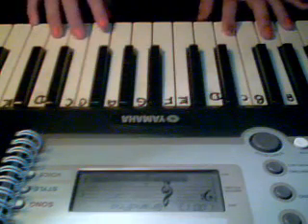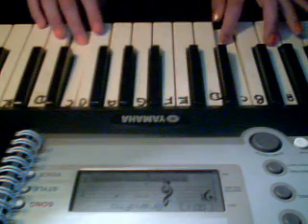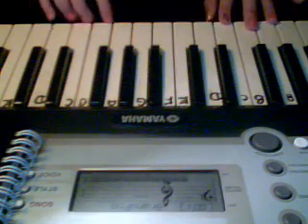You're going to go C, C, A, C, C. So, once you've finished that, you're going to play it once more again to finish off that section.